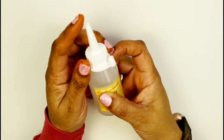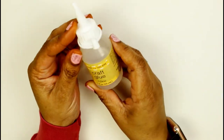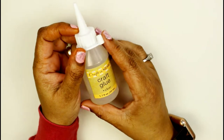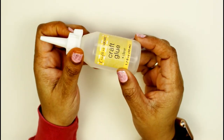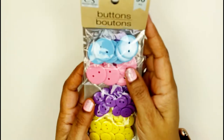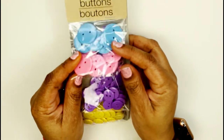I also found this craft glue, and I like this spout tip where you can just put little dots on things. All of this glue I'm going to need because I'm starting to get more and more into scrapbooking and I want to make sure my things are held in place.